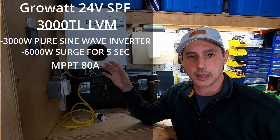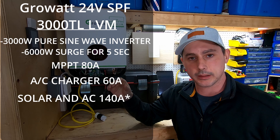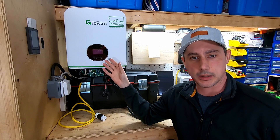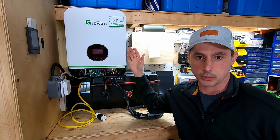It also has a built-in AC charger which does 60 amps at 24 volts. You can combine the solar and the AC charging for a whopping 120 amps of charging. This unit can be run as a standalone for 120 volts, or you can buy two of them, put them in series, and run 240 volts.